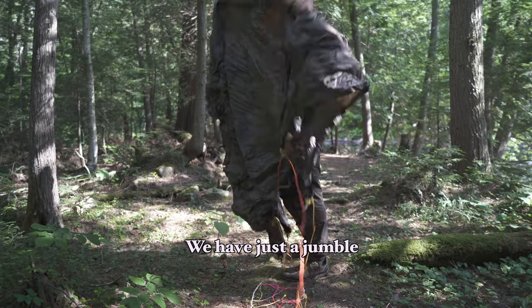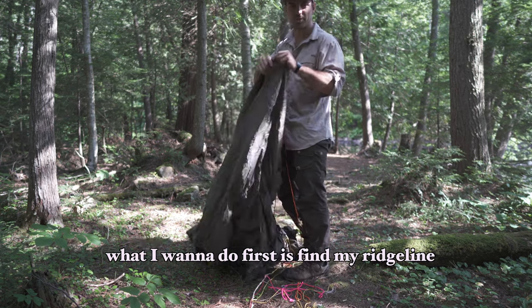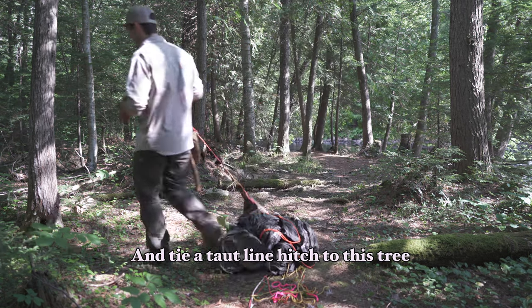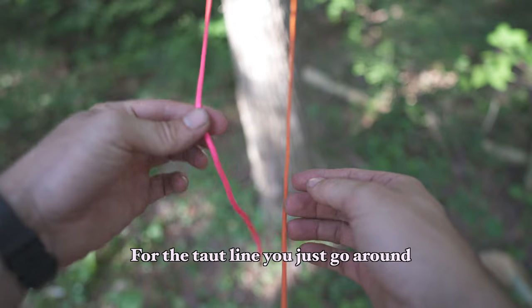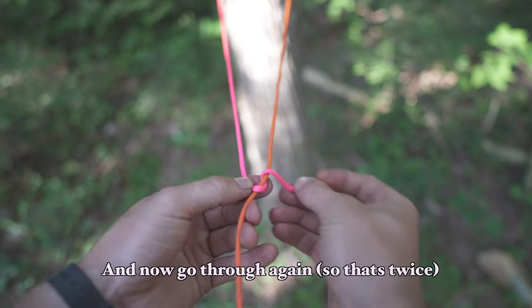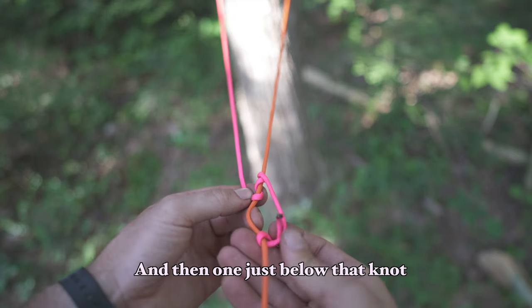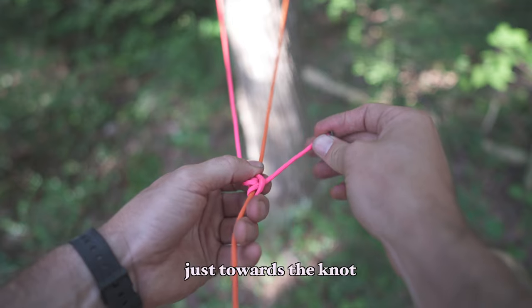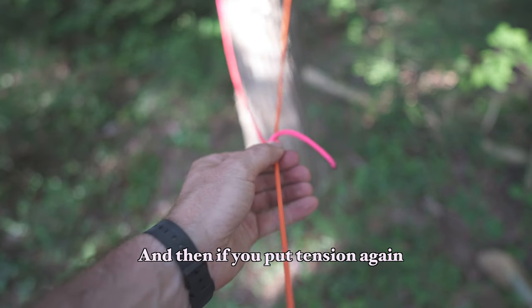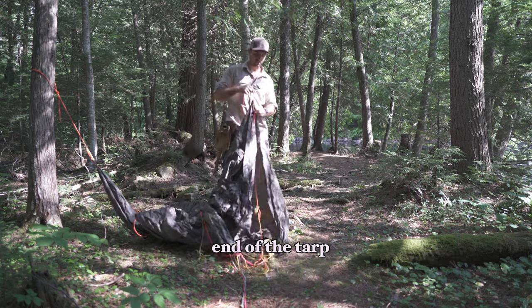We have a jumble of lines here, but I sort of color code them. What I want to do first is find my ridgeline, which is this big orange one. I'm going to take the end of this and tie a taut line hitch to this tree. For the taut line, you just go around, then wrap around that main line once on that inner loop, and then go through again — so that's twice — and then one just below that knot. Cinch that tight by pulling the tag ends towards the knot. See how the knot initially locks in place, but then you can put your hand there and slide it, and it'll move, and then if you put tension again, it locks in place. So I'm just going to follow this ridgeline to the other end of the tarp.